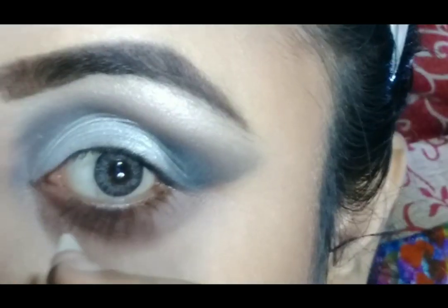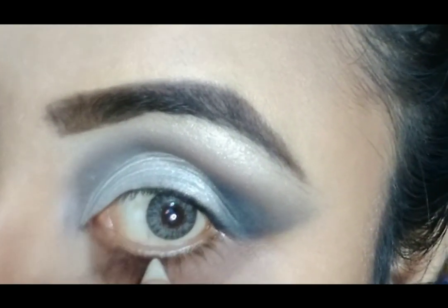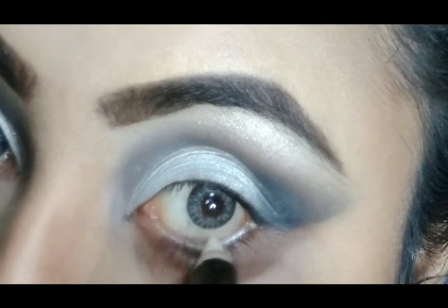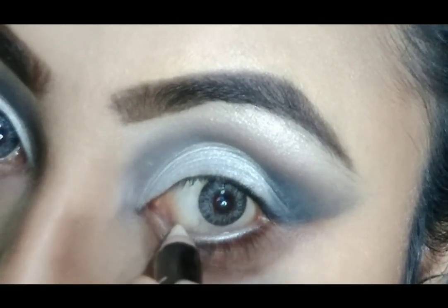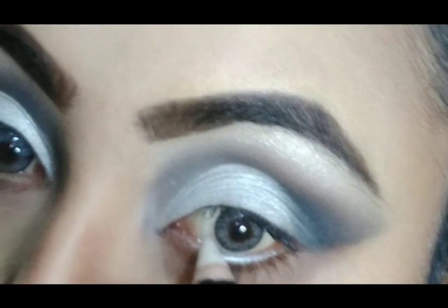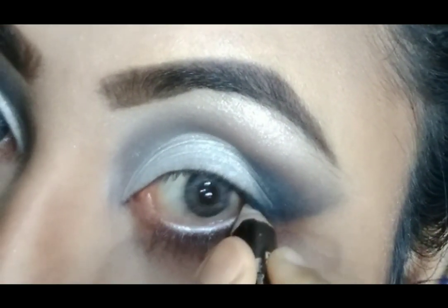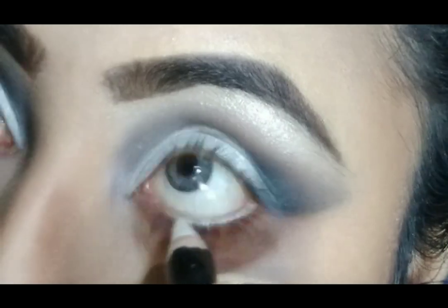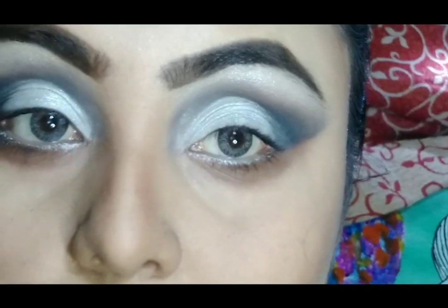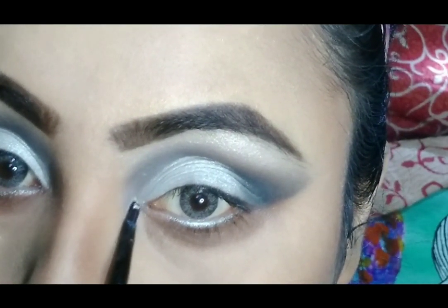Today I am going to use white kajal from NY Bay. Then I am highlighting my eye inner corner with the same highlighter palette — this is from Makeup Revolution.